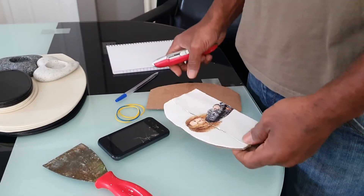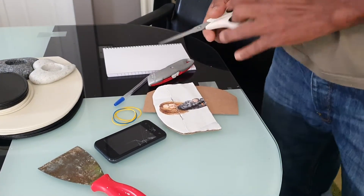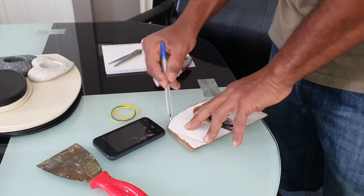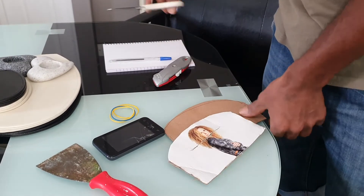So we got a cardboard, and here we get scissors. We decide what size we want it, and then we cut it out.